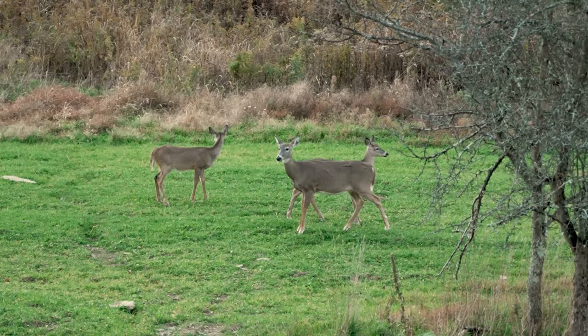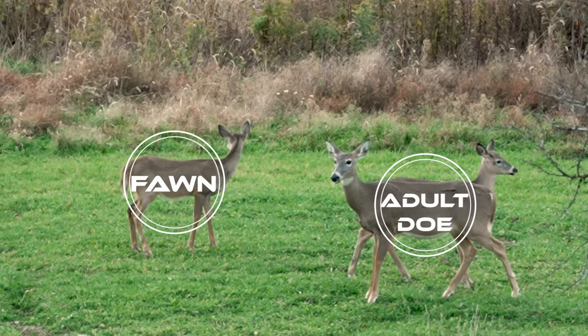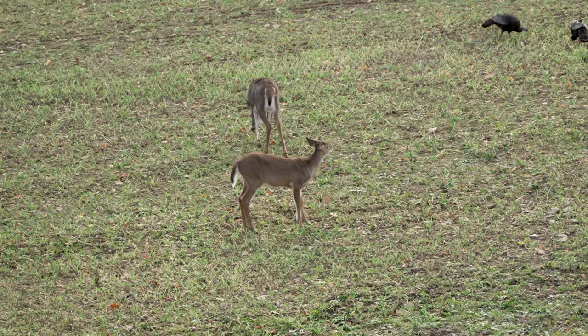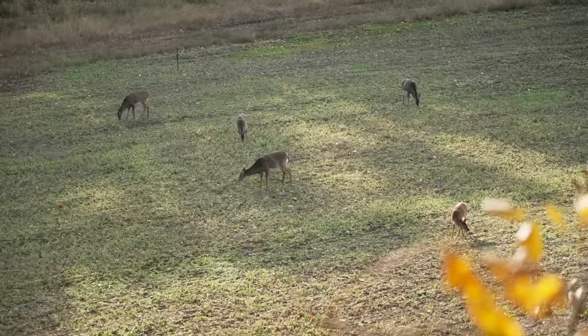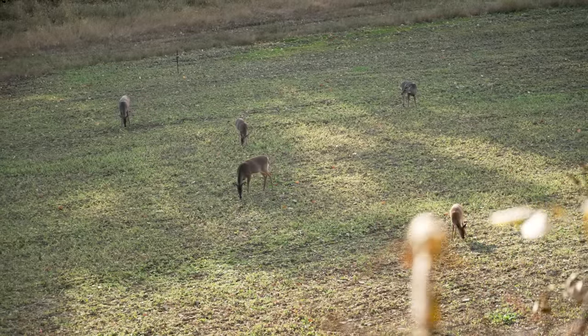Adults' ears are proportional to their head, while fawns' ears appear large in comparison to the rest of their head. Head shape is one of the most useful indicators for identifying buck fawns in the field. Does — both fawns and adults — have more rounded heads, while buck fawns have flatter heads. You may also be able to see a buck fawn's developing antlers, and depending on birth date and growth rate, some buck fawns can even have bone visible above the skin. These differences in head shape are very apparent in summer coat and become a little less apparent in heavier winter coats.